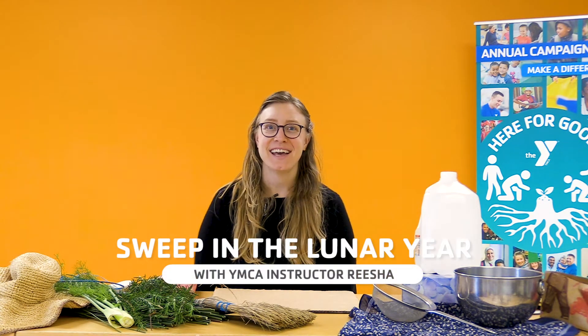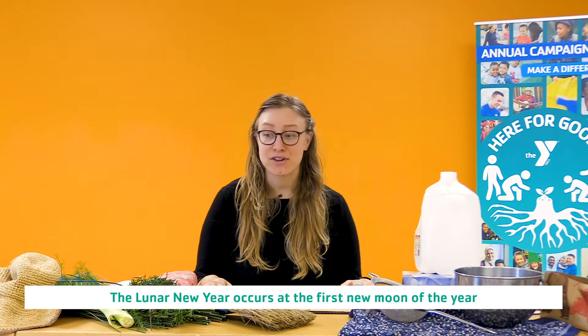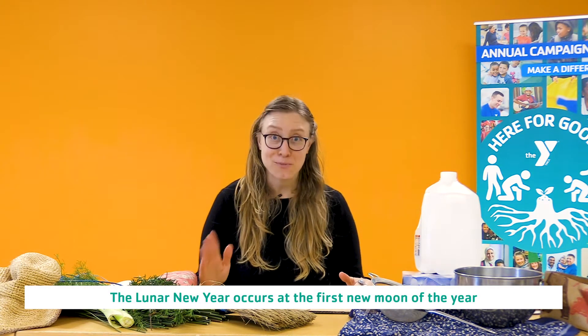Hello and welcome to the YMCA of San Francisco's Classrooms for All. My name is Risha and today we're going to be talking about connecting with nature inside your very own home using materials that are already familiar to you, and we're also going to be honoring the Lunar New Year. We're going to learn about cheese making and broom making.